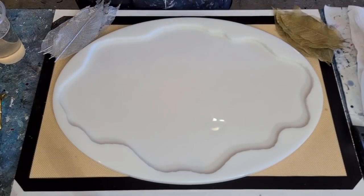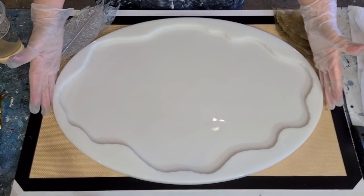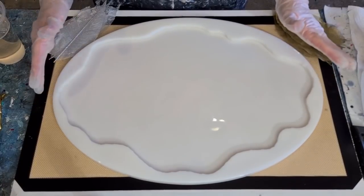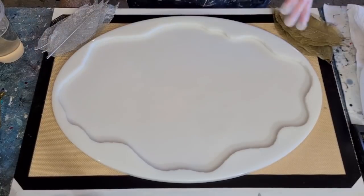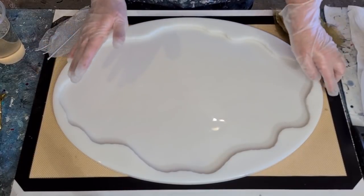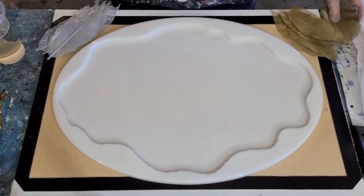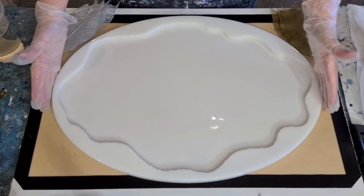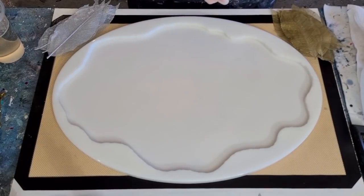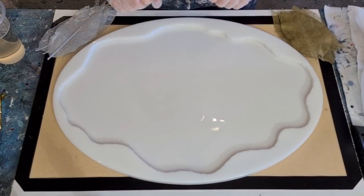G'day guys, welcome back! It's a very exciting day today - I finally get to play with my tray mold that I made all by myself. I'm very proud of it, it was a real labor of love. It's got my rock edges and it's a big one - 50 centimeters by 35 centimeters on the inside measurements. Today I wanted to do something simple and elegant.